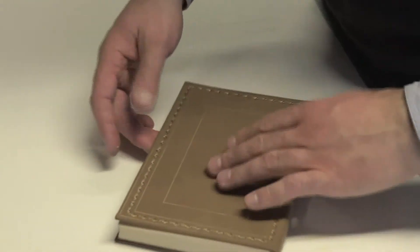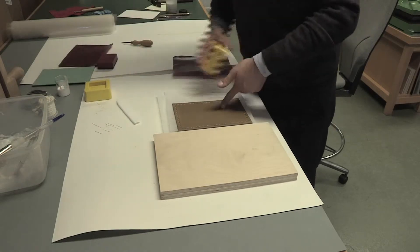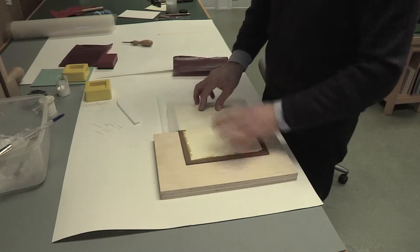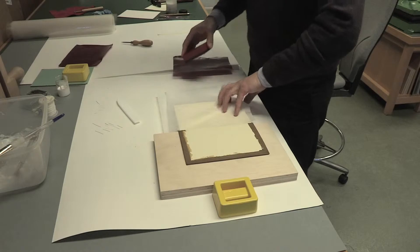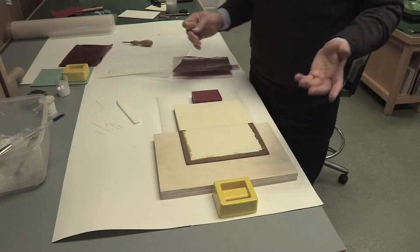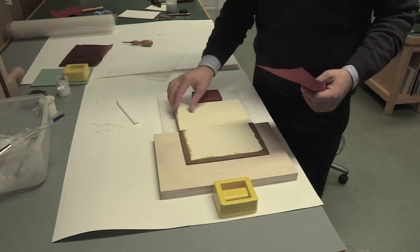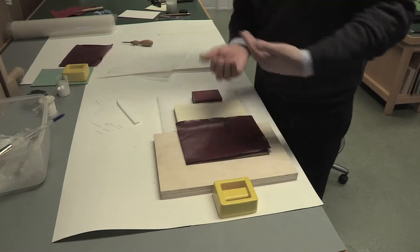Now we need to leave the book to dry. I'm removing the weights and the spine is attached to the book. What we are going to do now is to attach the doubler. The doubler is a word we use in bookbinding terminology — basically it is a piece of something that covers the inside of the board, not directly related to the cover or the book block.